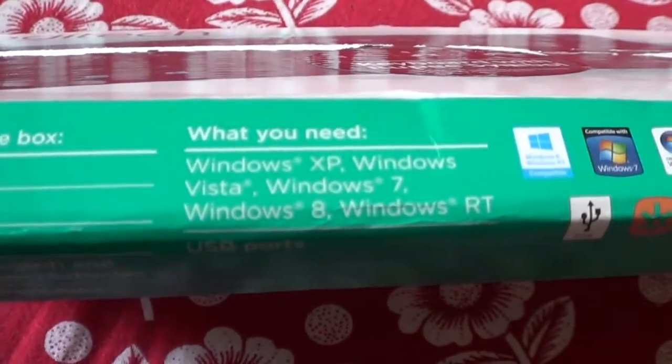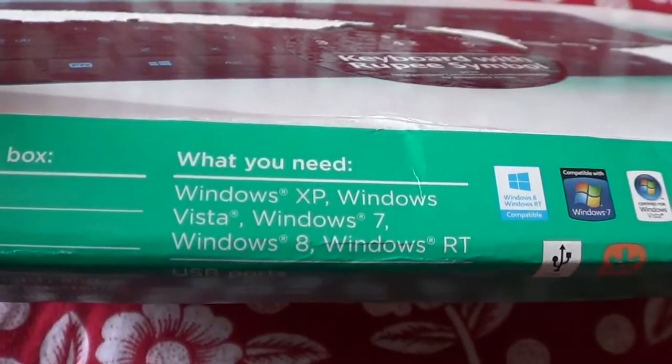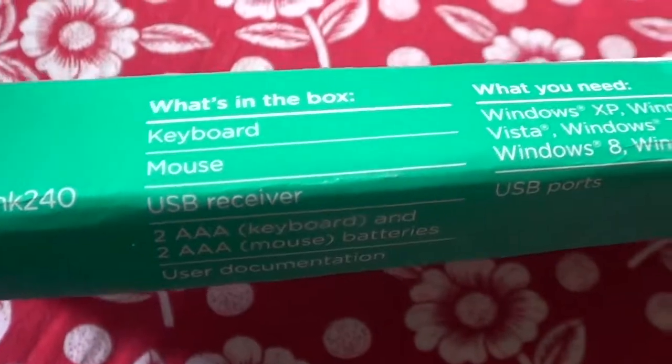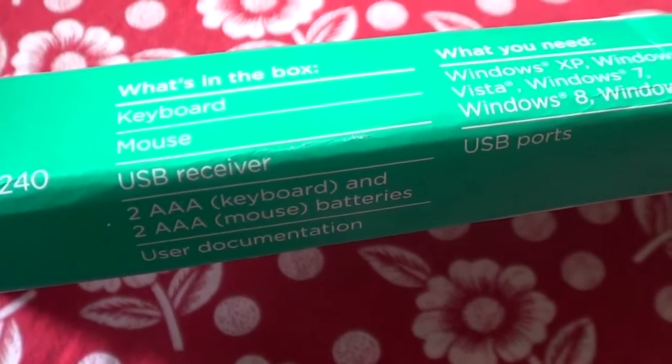What you need is a Windows PC — there is no option for Mac. So why is it not for Mac? Okay, in the box there is a keyboard, mouse, and USB receiver, plus 2 batteries for the keyboard and 2 for the mouse.